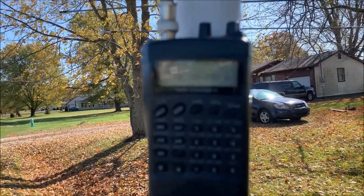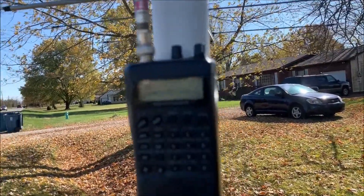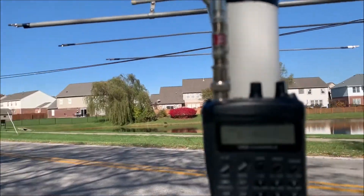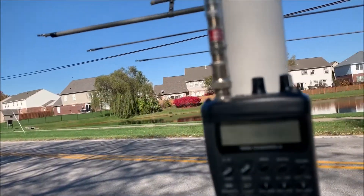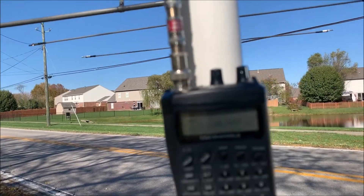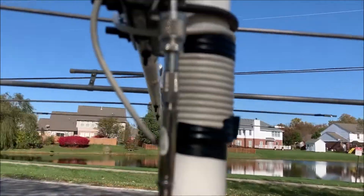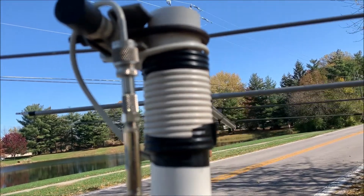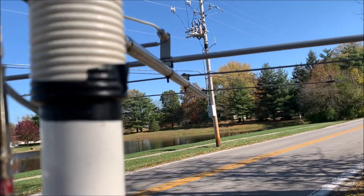There's a null, and you can see the antenna — the side of the antenna is pointing right at the pole. We'll go back and do the same thing the other direction. The null is like that, and you can see the antenna side is pointing toward that pole. We'll come back around and do that between this pole and the next pole down the street.